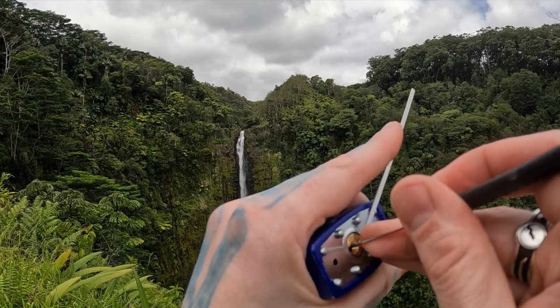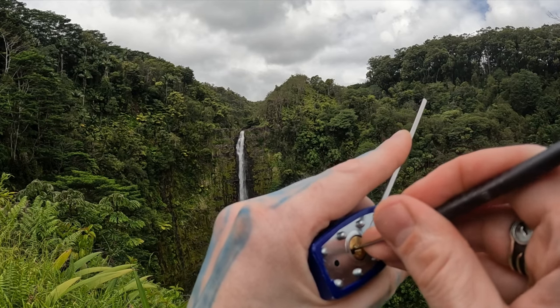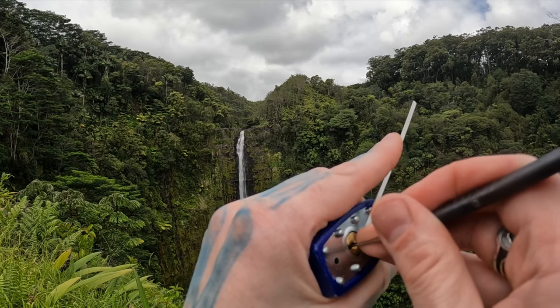Nope, that's not it. Check one again — here we go, we gotta click out pin one. Four in the back again. There we go — there's our false set again.